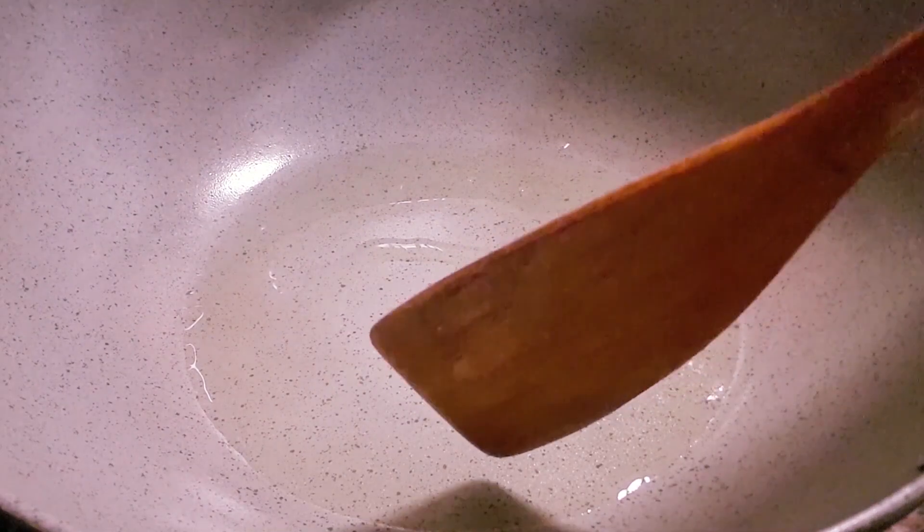Check if the oil is hot. Let's put our lettuce in — when it starts bubbling, it means the oil is hot.